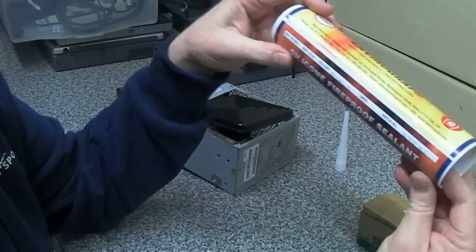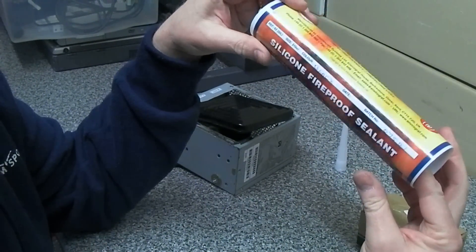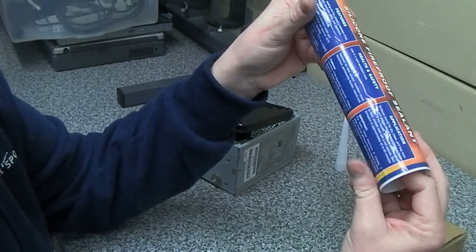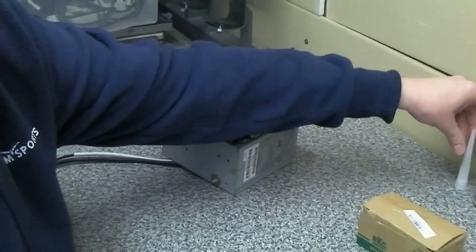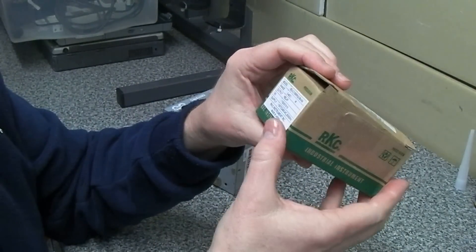That's the silicone fireproof sealant from eBay — I think this was 12 pounds, so not too bad. It comes with a little nozzle. The other thing we ordered was a PID controller.